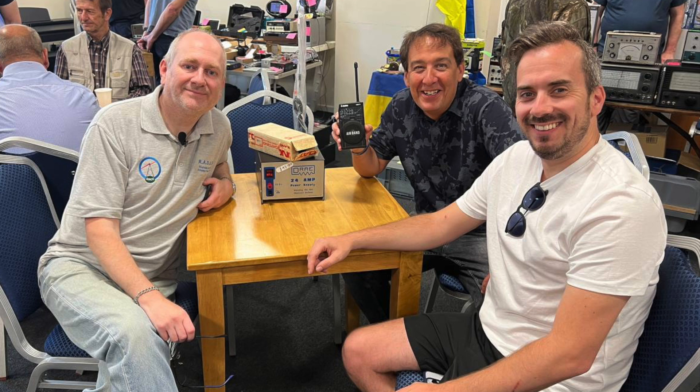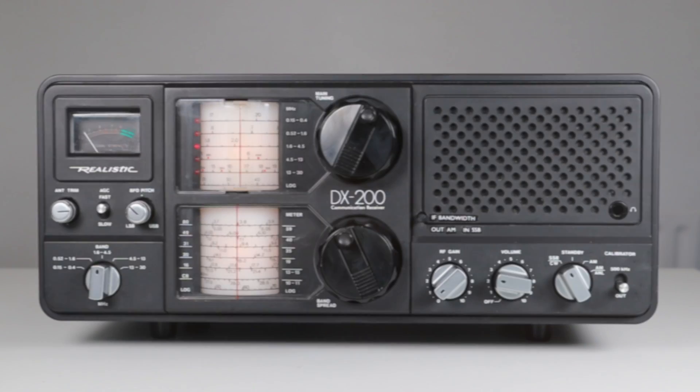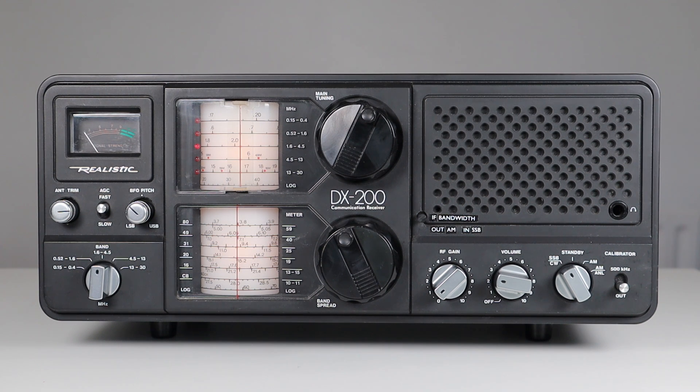Today I visited my first radio rally in five years — the Rochdale and District Amateur Radio Societies rally. It had a really good turnout with upwards of 50 tables of goodies on offer. I took a walk round and didn't see anything I needed or wanted jumping out at me, except a really nice example of a Realistic DX200 receiver at a price I couldn't refuse.